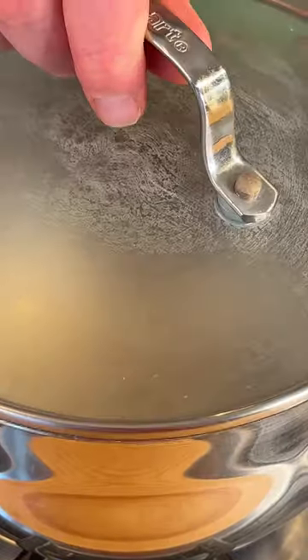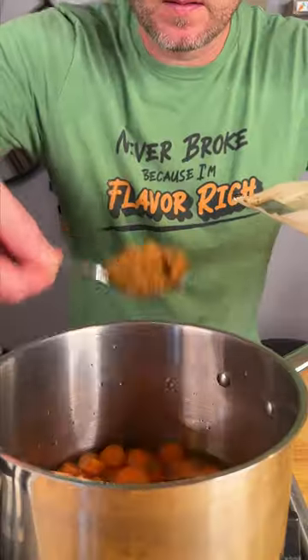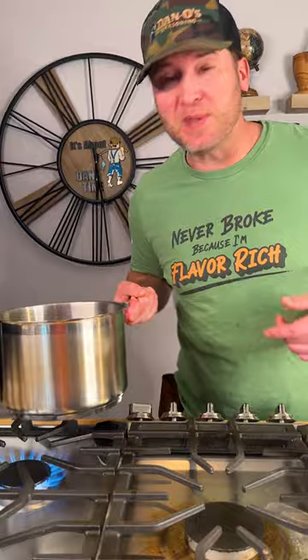Cook your rice, but don't add any butter. Get you some carrots. Toss them in a pan with two cups of water and a little bit of coconut sugar. Get it mixed up and then we power boil.